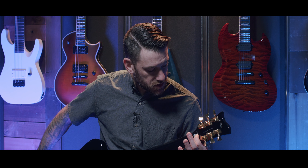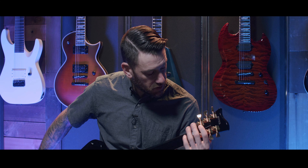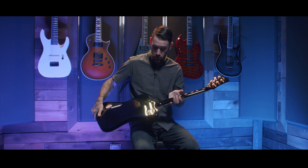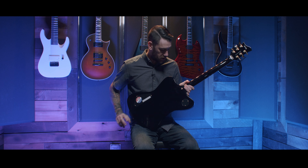On the back of the headstock you have Bill's signature, designed by ESP, made in Indonesia, and the serial number. You have gold LTD locking tuners — these things work awesome and this guitar stays in tune great. On the back you have access to your pickups and access to your toggle switch.